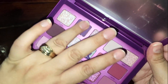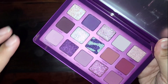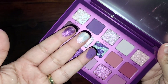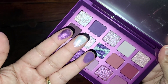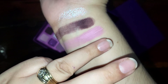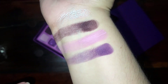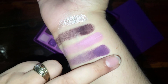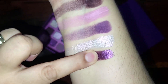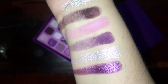Next is Jacaranda, Star Girl, and Concord — that's what the colors look like on my fingers. And this is Jacaranda, also a bit patchy. Star Girl and Concord — those two swatched beautifully. I like those colors.